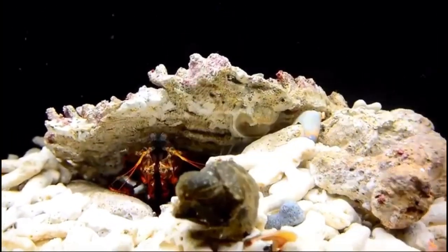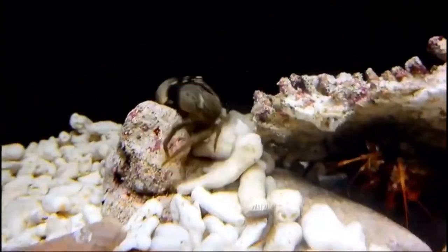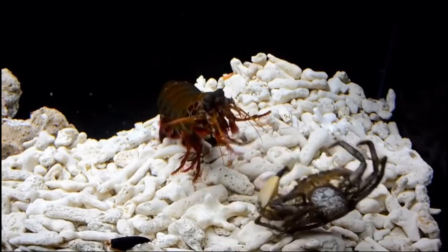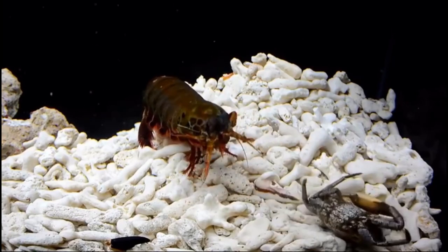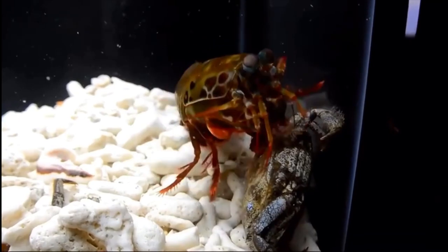I'll put examples of that happening in the video. The peacock mantis shrimp is actually able to harm humans — it's not able to kill a human, however it can break a finger.